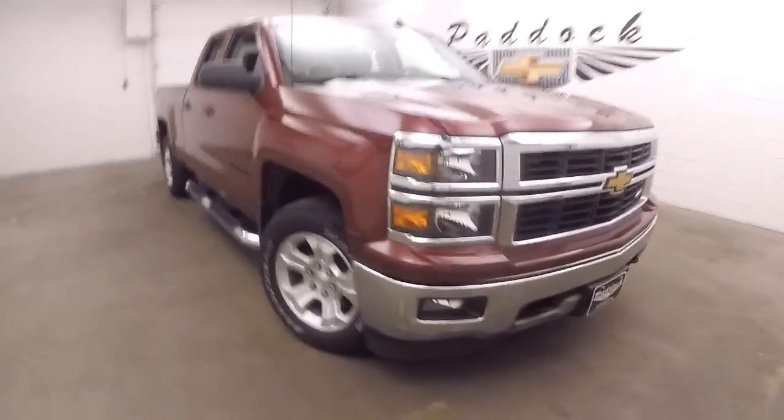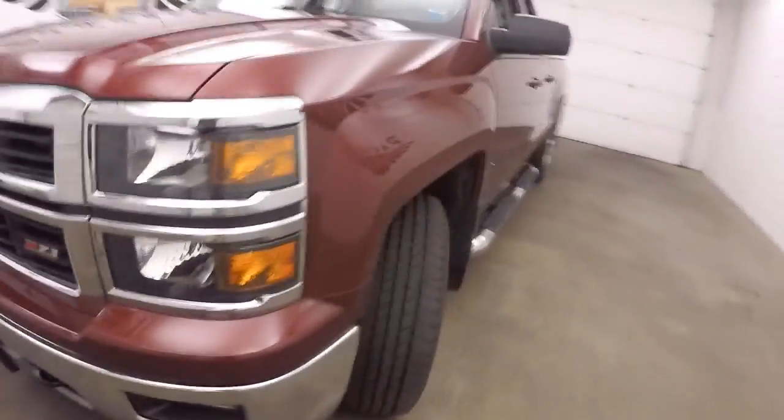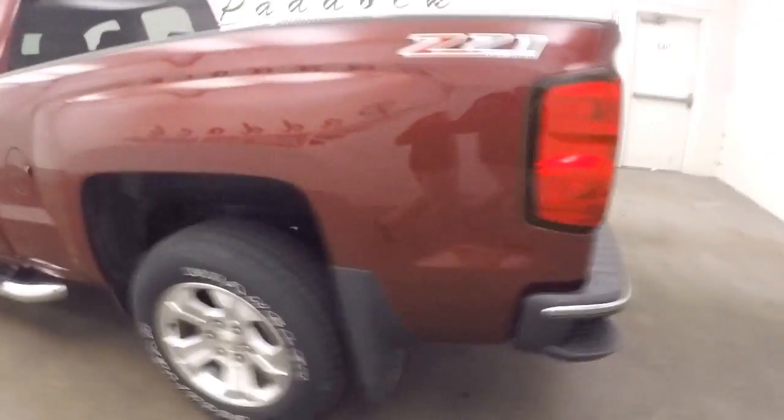This is a 2014 Chevy Silverado with the Z71 off-road package. It has nice alloy wheels and good tires, with wheel locks on every tire. There are nice running boards going down the side.